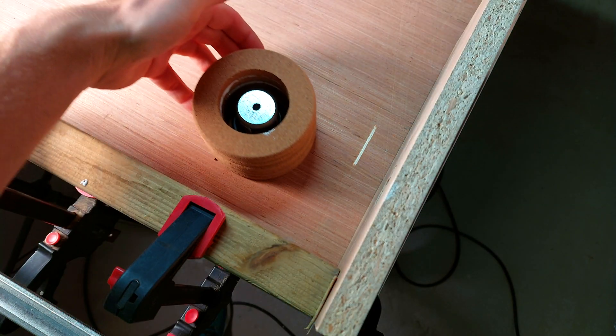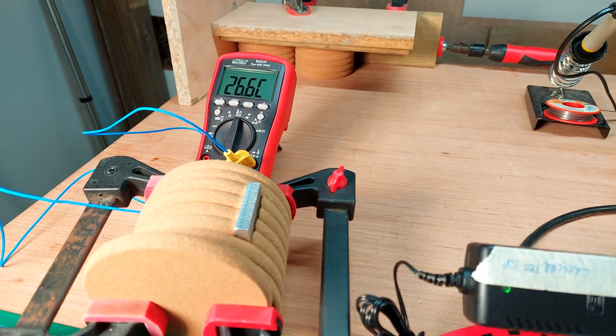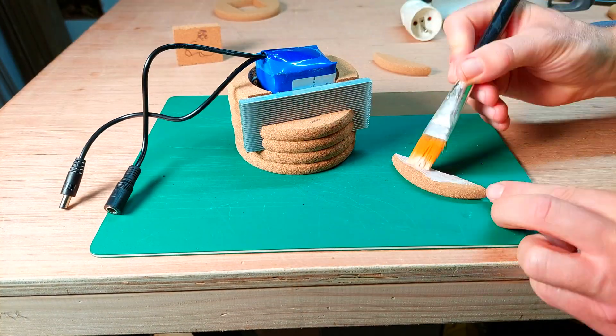After gluing up the coasters for the speakers, I checked the battery temperature and found that it was still well within the safe operating temperature. So now, with full confidence, I could glue up the battery pack as well and keep it hidden from humanity until the end of time.